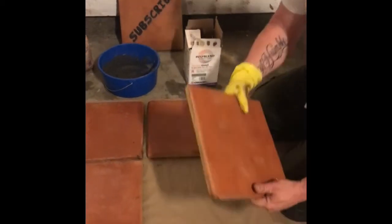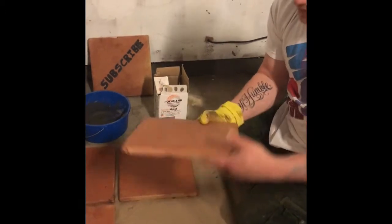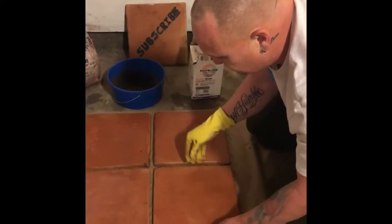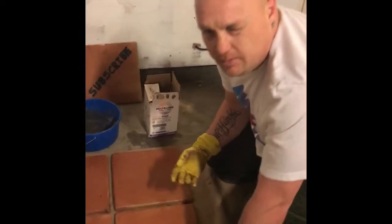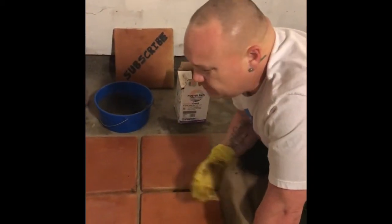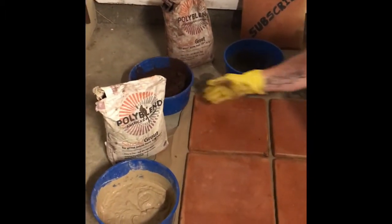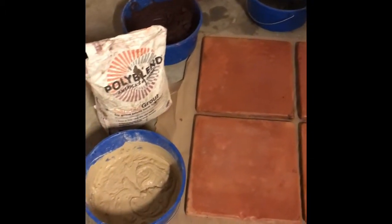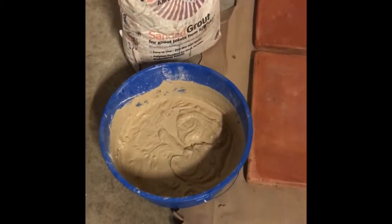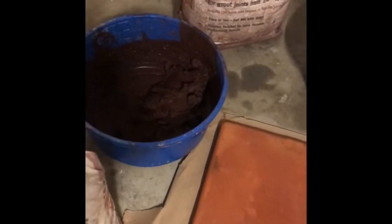What I do is take some tiles that we're not going to use on a job — they've got dog paws and imperfections and they're all crooked. So what I'm going to do is dry set them and I've made multiple colors of grout. I'm going to show my customer what linen looks like, tobacco brown, and natural gray. These are all by Custom Poly Blend. You can get this at Home Depot — they've pretty much got everything sewn up as far as being easy to get.